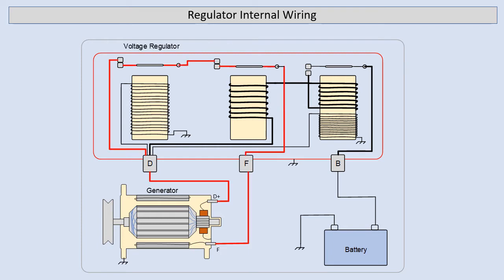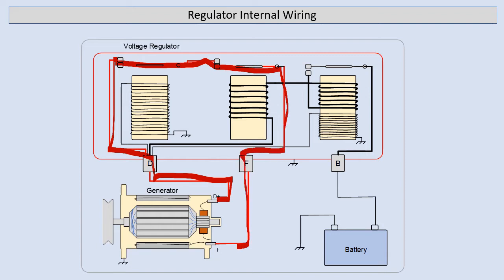The first thing we want to do is follow the field circuit. We can start here at the D-plus terminal, which is the armature output, and if we follow it up through the regulator we can see we're going through the regulator contacts, another set of contacts, and straight back down to the F-terminal on the generator.